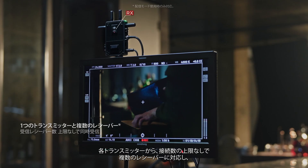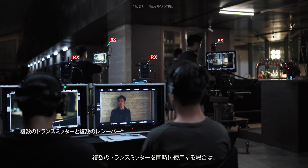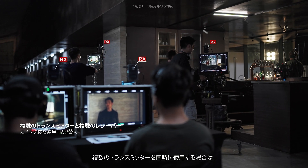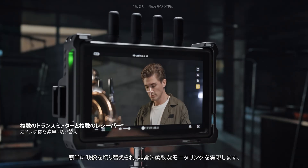Each transmitter supports an unlimited number of receivers. And when multiple transmitter setups are used simultaneously, users can easily switch between feeds for ultra-flexible monitoring.